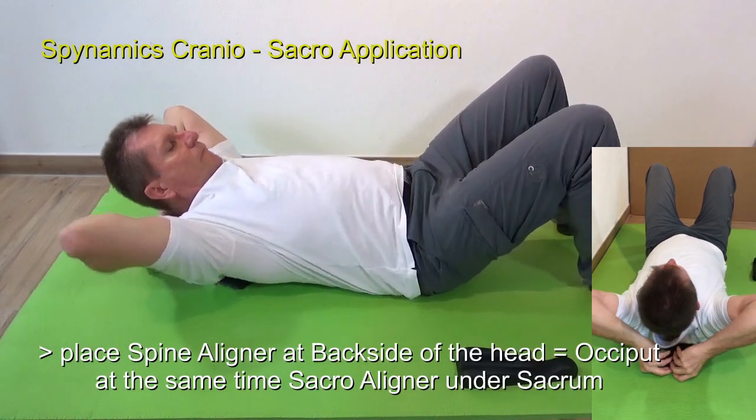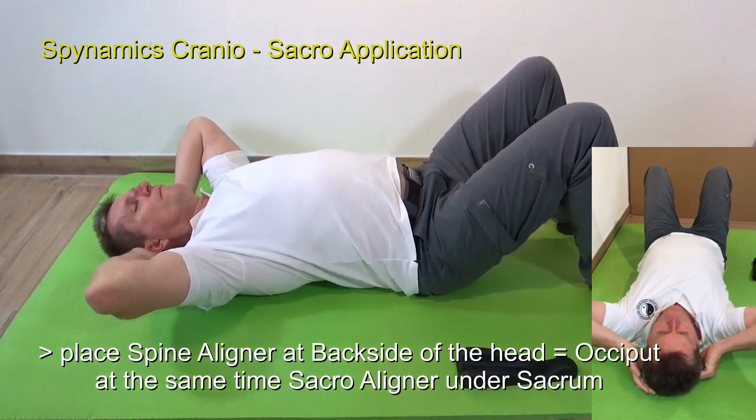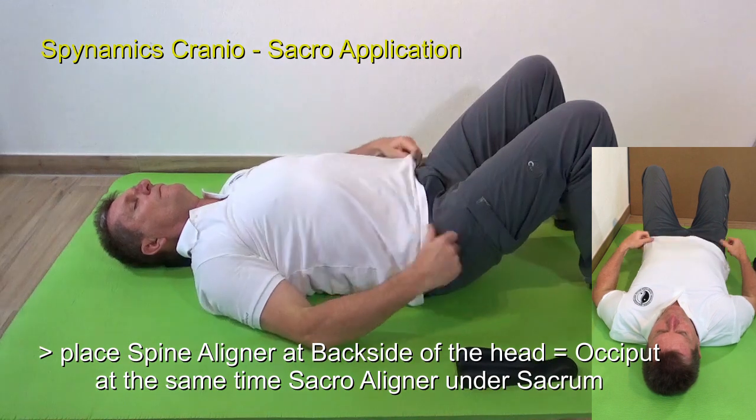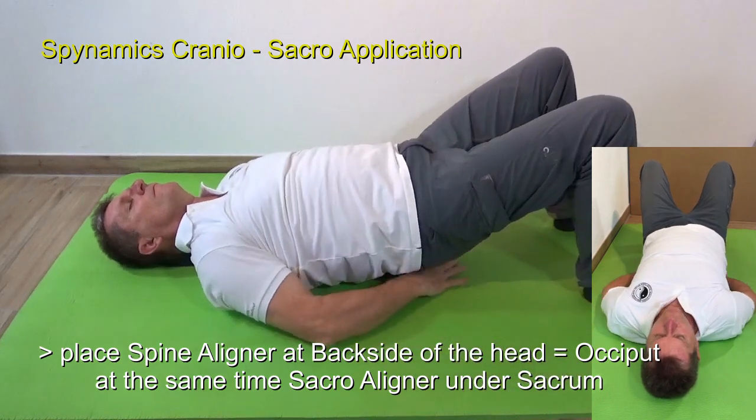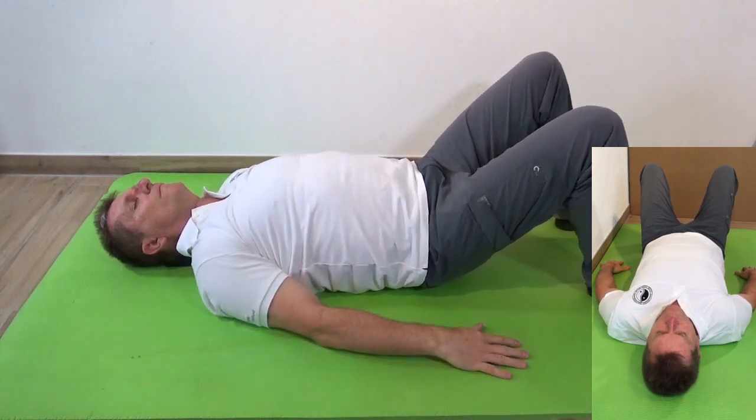You can place the spinal liner at the occiput, at the head area, while you place the sacral liner at the same time at the sacrum area. This gives you a cranial-sacral therapy at home.